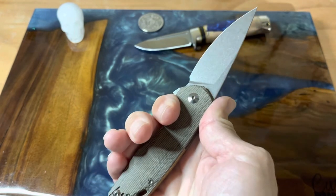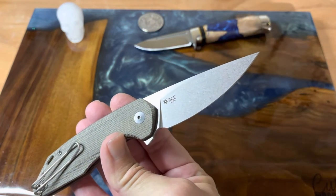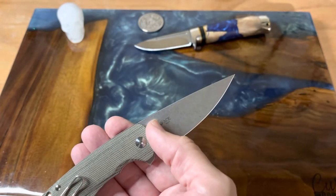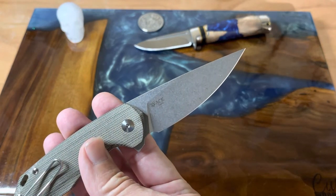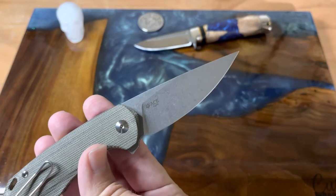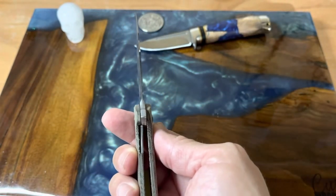For day-to-day use I found this to be a very comfortable knife and one that I really liked. The blade is 3.1 inches from the tip all the way down to the frame. We're looking at Bohler M390 steel — their micro clean stainless steel — and it does have a stonewash finish. It runs on ball bearings and has a liner lock.